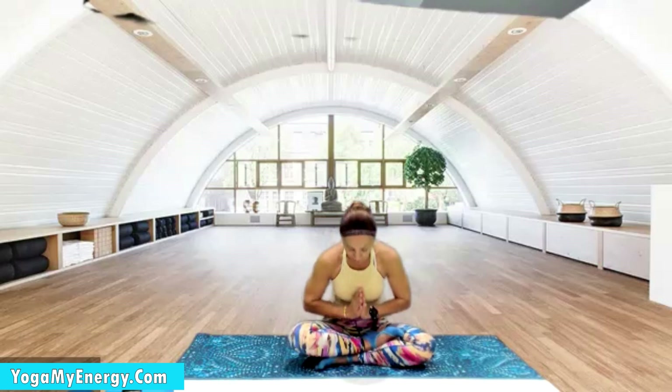Bring your hands in prayer and place them in your heart center. May you always be close to that peace — the feeling good. Feel your own stillness and happiness. Namaste.